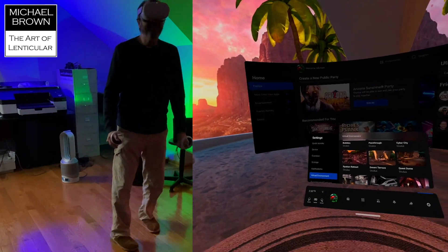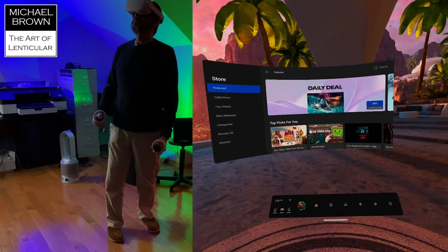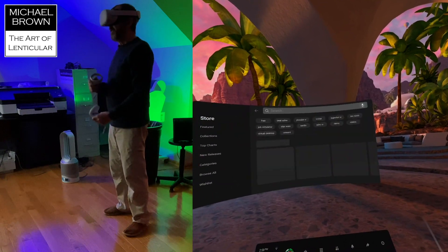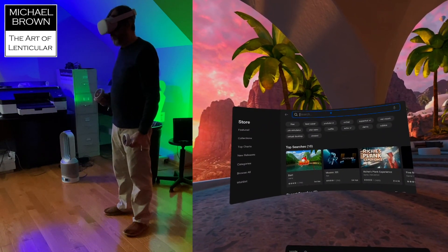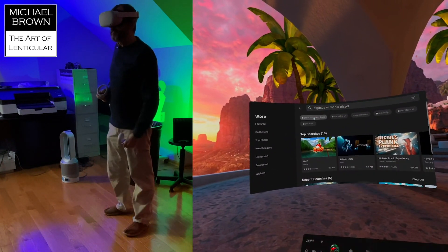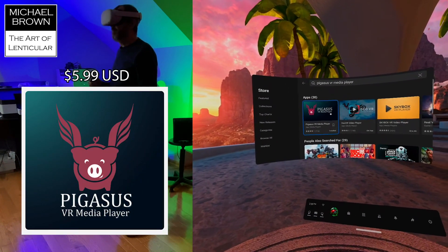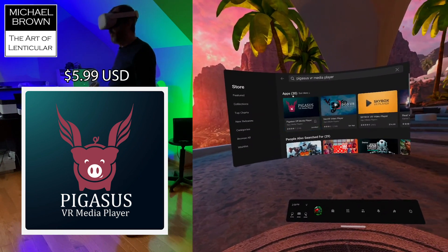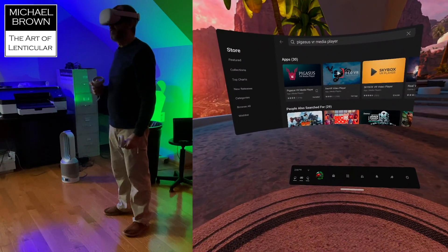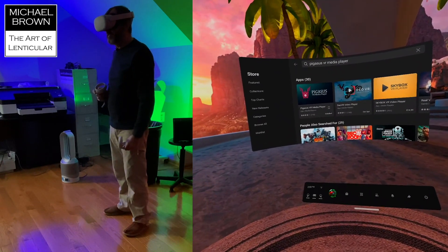The Oculus has a store, and in the store you can buy different apps. This is where it gets interesting for 3D. I actually found an app called Pegasus Media Player. I've already purchased it — it was $5.99 — but it's just incredible. It's just an incredible application. It was money well spent. For basically $6, I now have this app that lets me view all my 3D imagery.